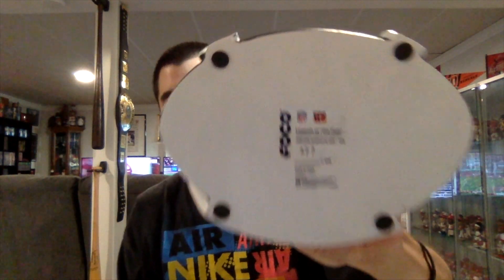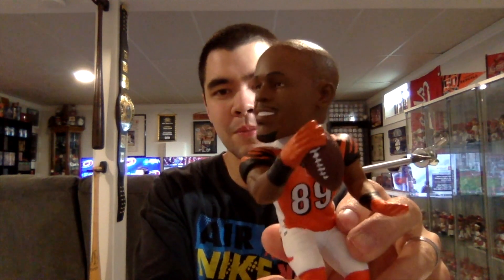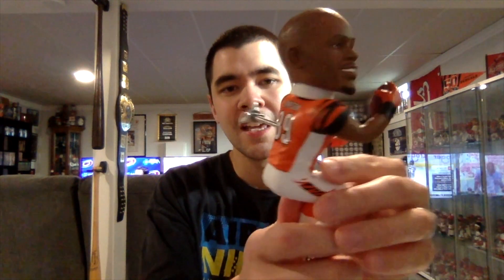On the bottom it says Foco with a number out of 288 — I have number 277. For the actual bobblehead itself, we got Jerome Simpson wearing the old orange Bengals uniform, has his number on the front, holding the football, and then on the back it says Simpson 89. I'm going to put this thing together and explain the story of how this bobblehead came to be once it's fully assembled.